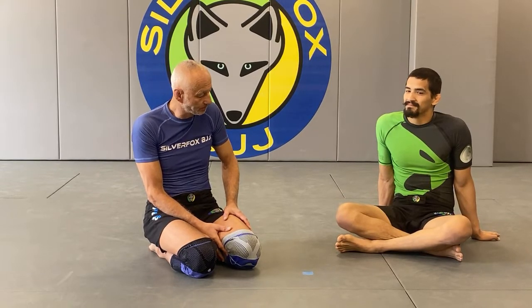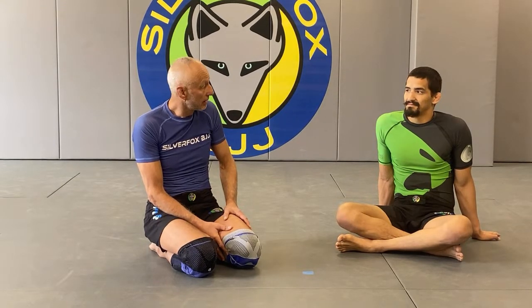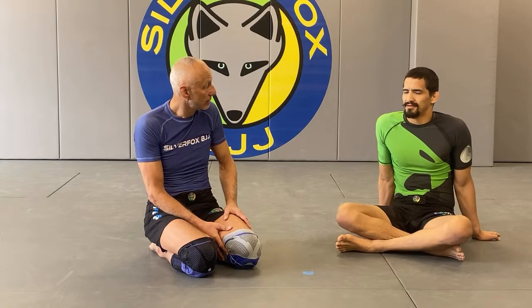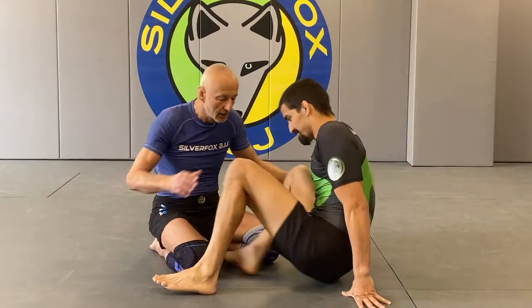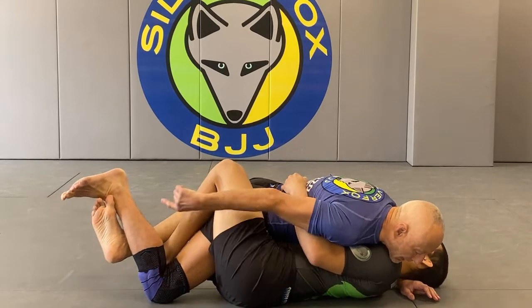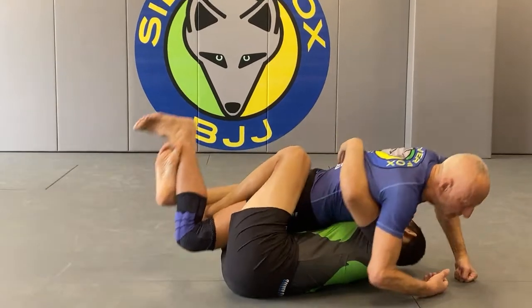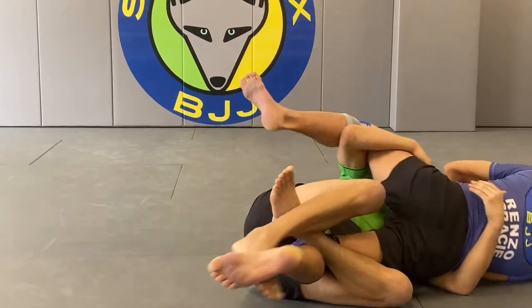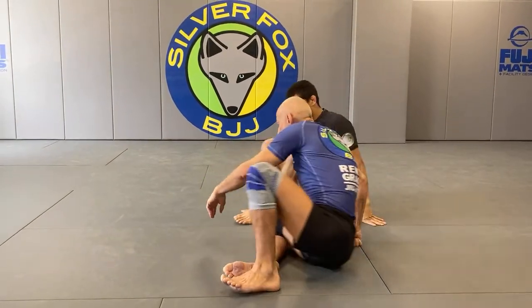We have a question regarding scorpion, electric chair, and lockdown techniques. There are a variety of names, but basically it means I'm on top of half guard and the bottom guy locks up his feet and starts to go deep under my legs to torque. The objective is to get a sweep - that's the objective for the bottom guy.